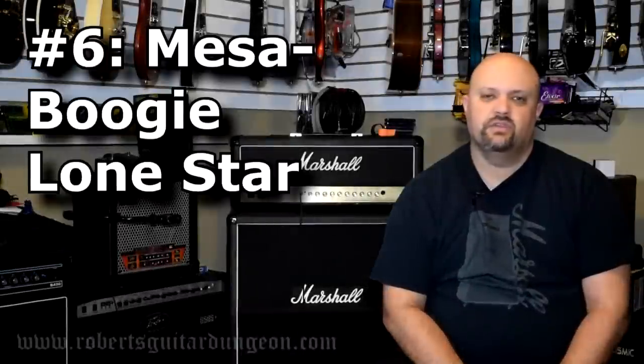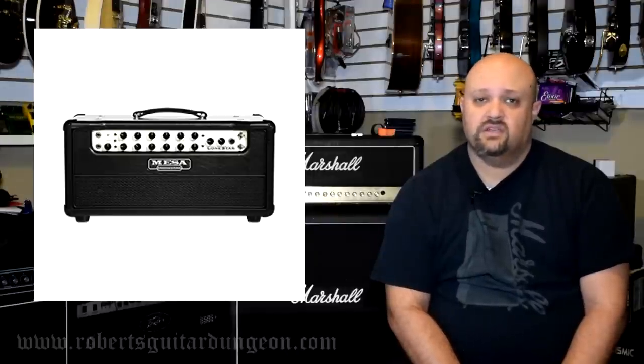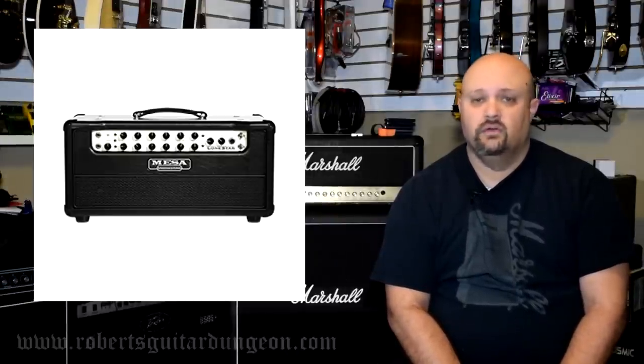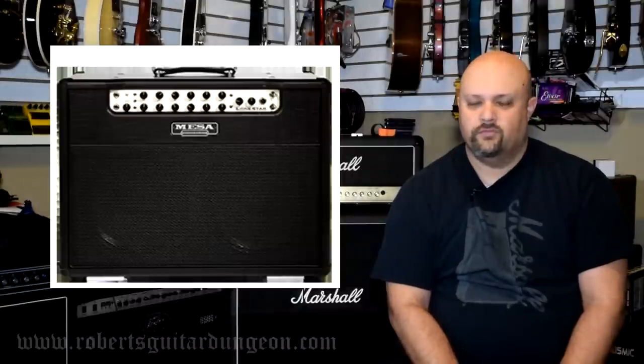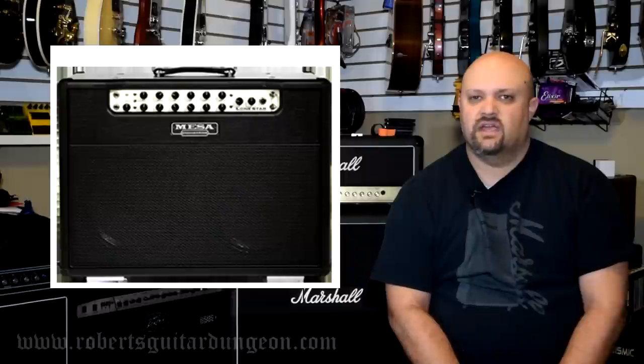Number 6: Mesa Boogie Lone Star. Mesa Boogie amplifiers are world renowned for a number of reasons. Rock and metal players really seem to enjoy the Rectifier Series. Players like John Petrucci, Guns N' Roses' Izzy Stradlin, and the early days of Metallica's James Hetfield have all hailed from the mighty Mark Series amplifiers from Mesa Boogie. If you are looking for a good solid clean tone from Mesa Boogie, look no further than the Lone Star Series. They are warm, they have a ton of headroom, it is a different kind of clean — but a fantastic clean sound and a fantastic pedal platform. These amps are awesome.